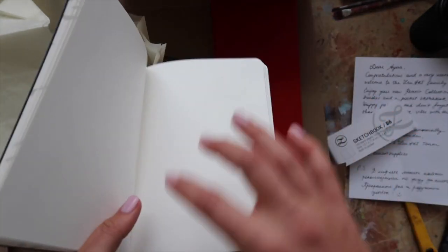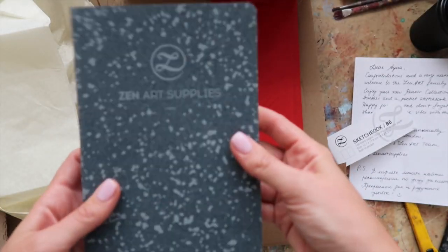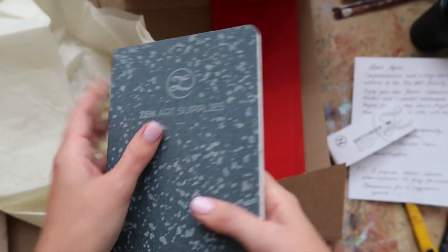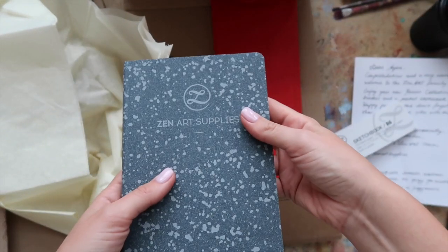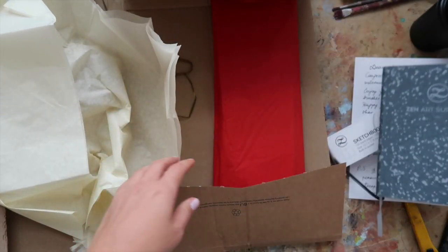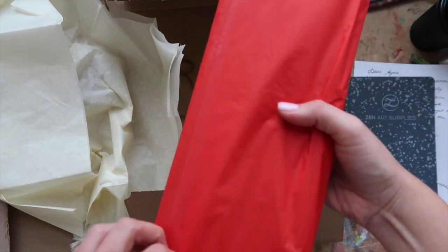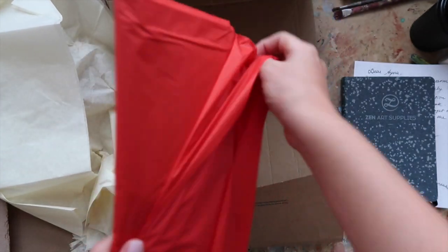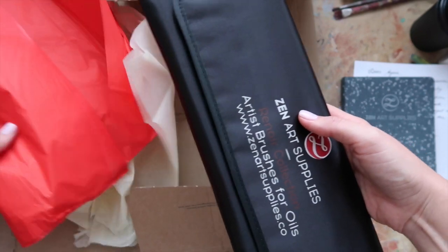There's a little pocket where you can keep things, and there are two bookmarks, which is very handy. I love bookmarks. Seriously, I love this — I wasn't expecting a sketchbook, I was only expecting brushes, so this is a very sweet surprise. Thank you so much. I'll definitely use this in my traveling kit.